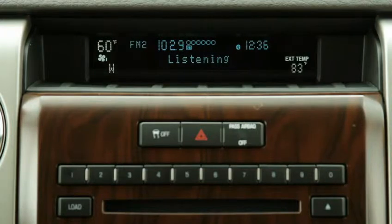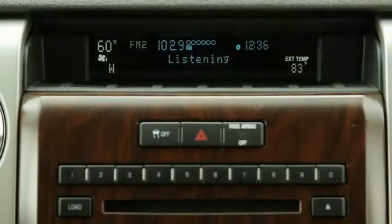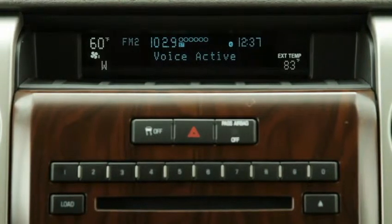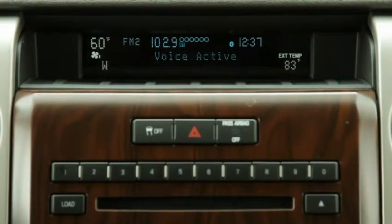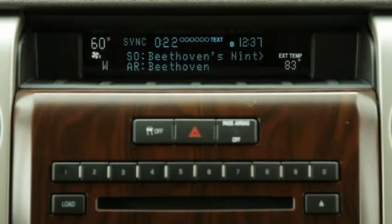To play a different track or artist, for example, when something is already playing, press the voice button. Sync will respond: Please say a command. If Sync has difficulty interpreting your request, Sync will attempt to verify your selection. Reply by saying yes or no.